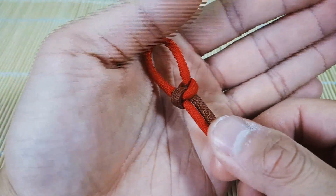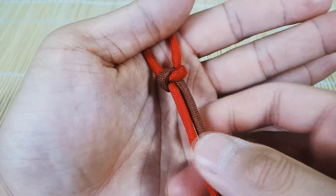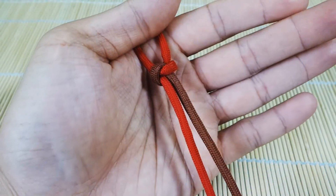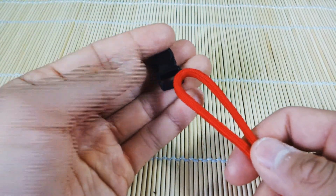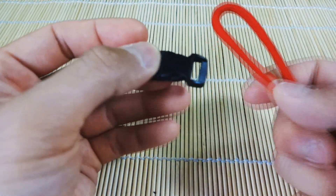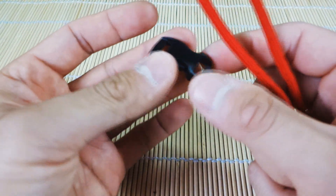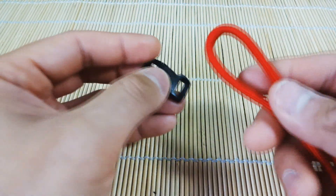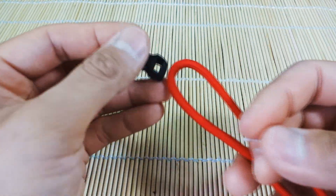Now we're going to show you how to start this on buckles and then we'll cut back to this continued method. For the buckles, you're going to need your buckle — I'm using the smaller, I believe these are half-inch width buckles — and I've got my paracord. I'm just using a single color here, but it's the same method; just the way you start is a little different.